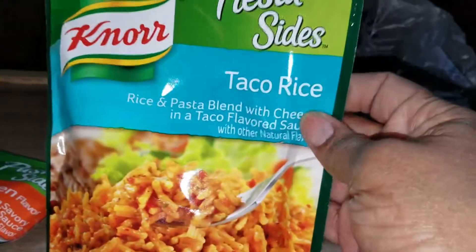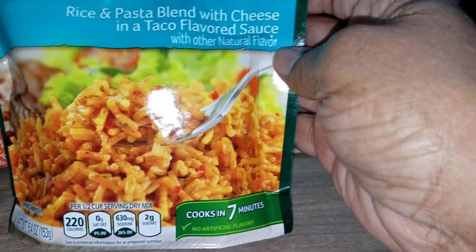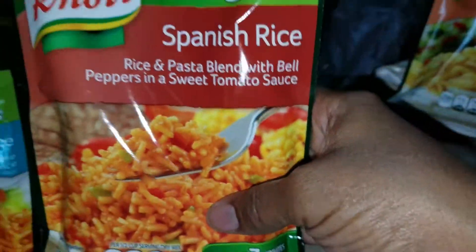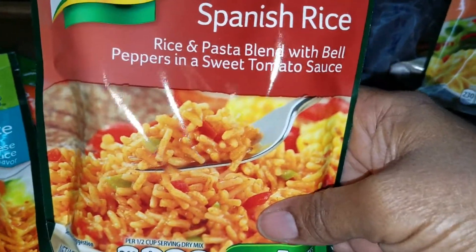I also have a fiesta-sized taco rice. All of these are a dollar at Walmart. It's a rice and pasta blend with cheese and a taco flavor sauce. I also have Spanish rice — a rice and pasta blend with bell peppers and a sweet tomato sauce.